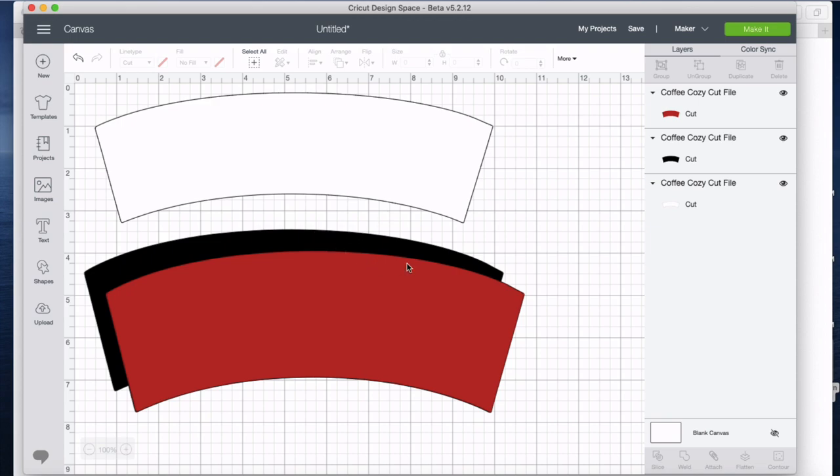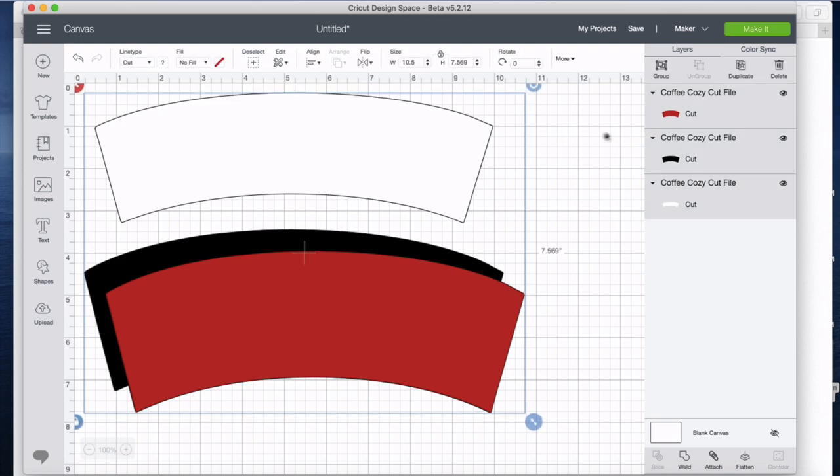Now, if you are a small crafter, this is a better way of doing things. Say you wanted to make ten of these — I could go ahead and select all and then duplicate nine times and have ten of these all ready to go.